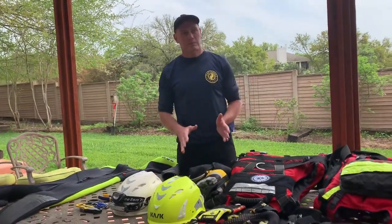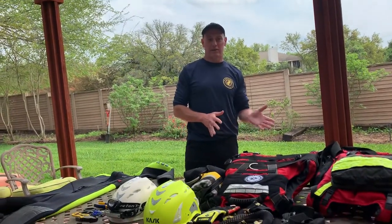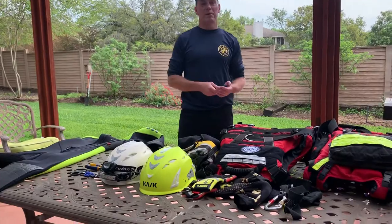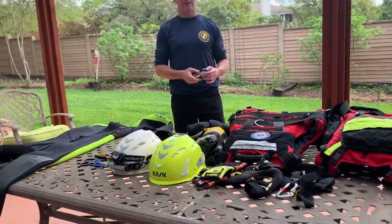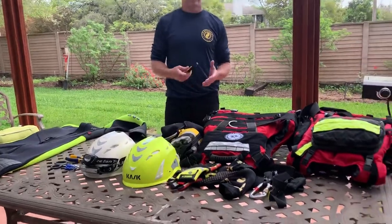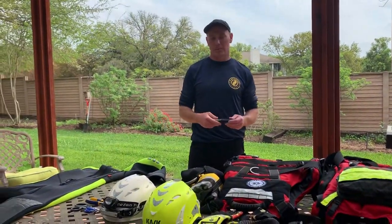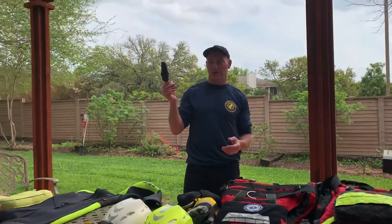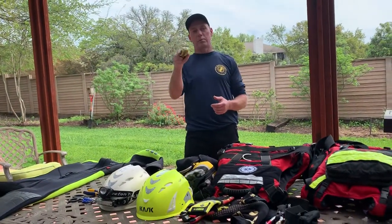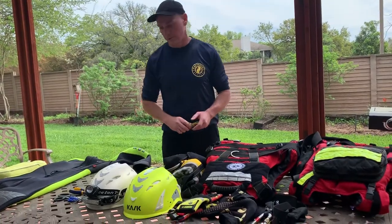Let's talk about knives. Believe it or not, I'm actually not a fan of knives on your PFD. They don't do near as much as you like to think, and they're blunt-tipped so they won't poke a hole in yourself. In my opinion, a knife is not necessary until after class — because this one actually comes with a bottle opener, but that's a whole other story.